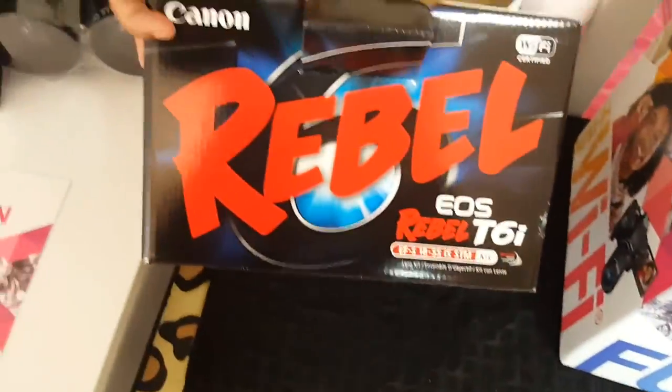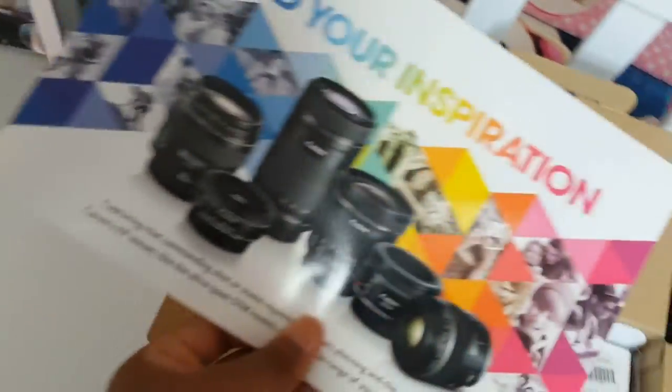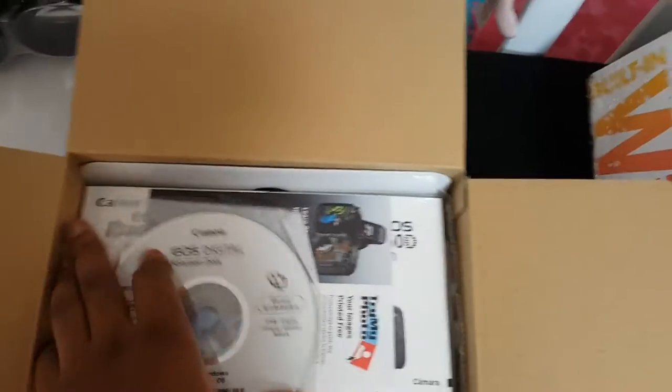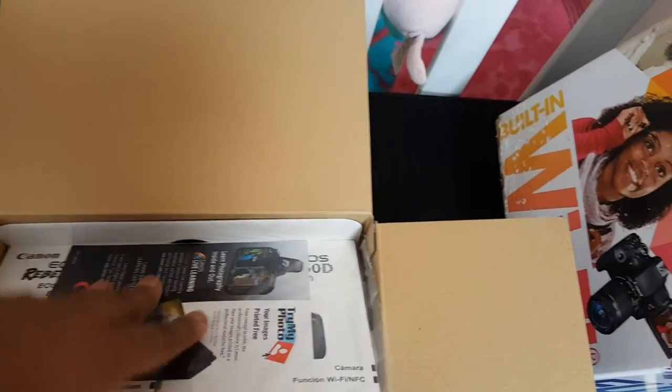This is the Rebel T6i box — let's see what's inside. First up is a guide showing you all the different lenses you can purchase and their purposes. I do plan on eventually getting a lens for that blurred background effect — I think that looks so pretty. Also included are warranty documents, the EOS digital solution disc, and a printed manual.